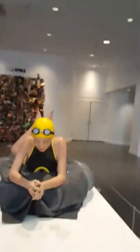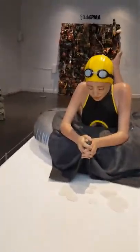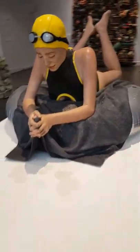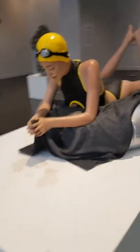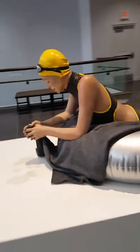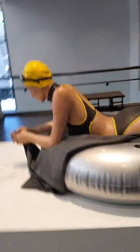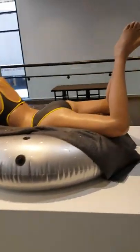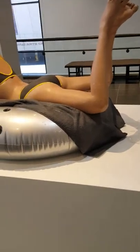I'm Bethany Ramos and I'm going to do my formal analysis on this piece called Summer. It was created by Carol Freeman in 2009. It does not have the dimensions listed, but it looks actual size — so maybe the woman is about 5'6", the tube is about 3 feet, and the towel as well.